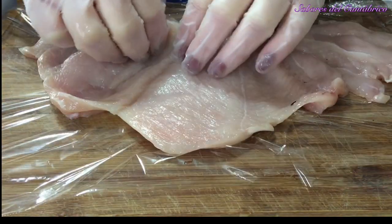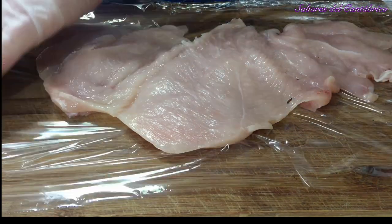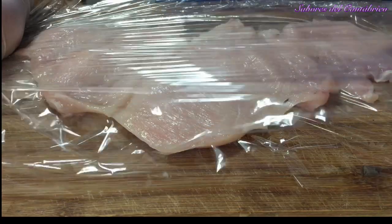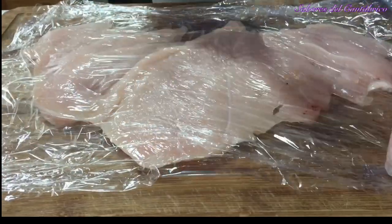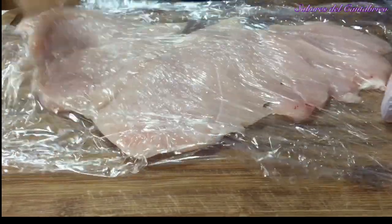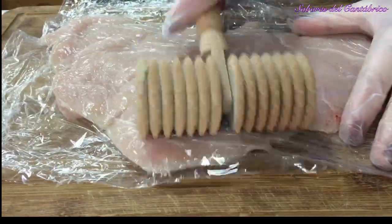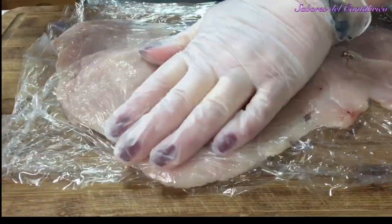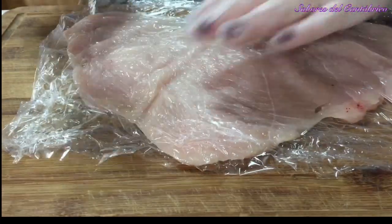Tenemos una pechuga que el carnicero ha abierto en mariposa. Vamos a estirarla un poquito para que quede fina y para que después, una vez que la rellenemos, no quede cruda. Vamos a ponerle dos papeles y vamos a ir estirándola lo más que podamos. En las zonas que estén más gruesas, dale un poco más. No lo vais a romper, no va a pasar absolutamente nada.